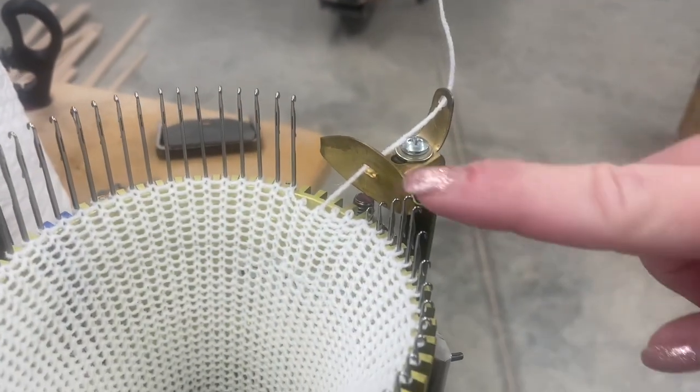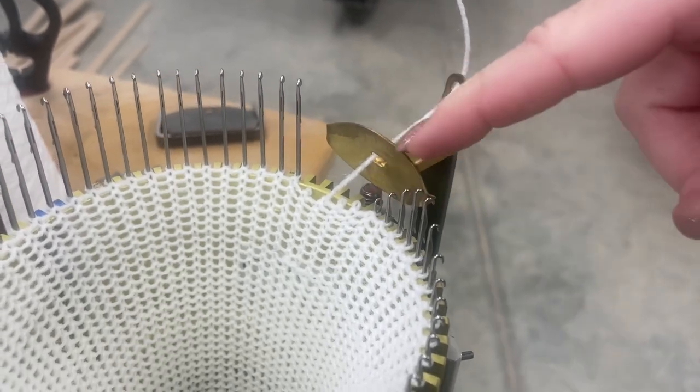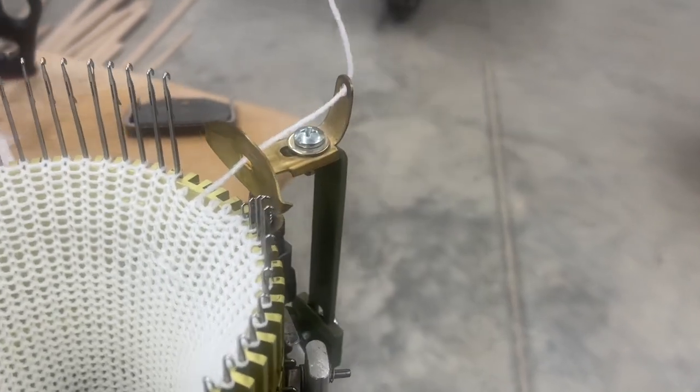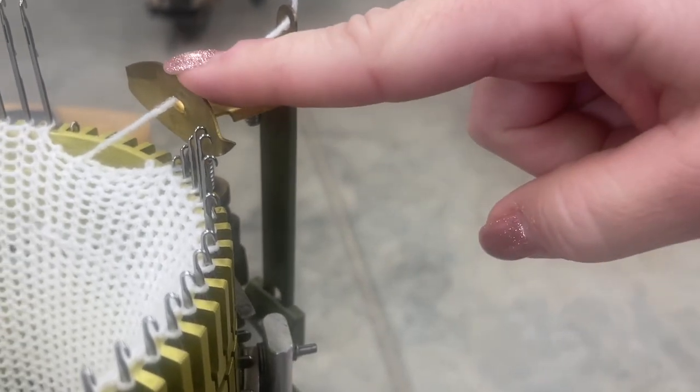Hi everybody, it's Grayson at Earlbacher Gear. We had a troubleshooting tip that came up today and I thought I would share it with you guys. The problem that the caller was having is that the needles were not picking up the yarn as the carrier was advancing, so the needles were dropping before the yarn got to them.